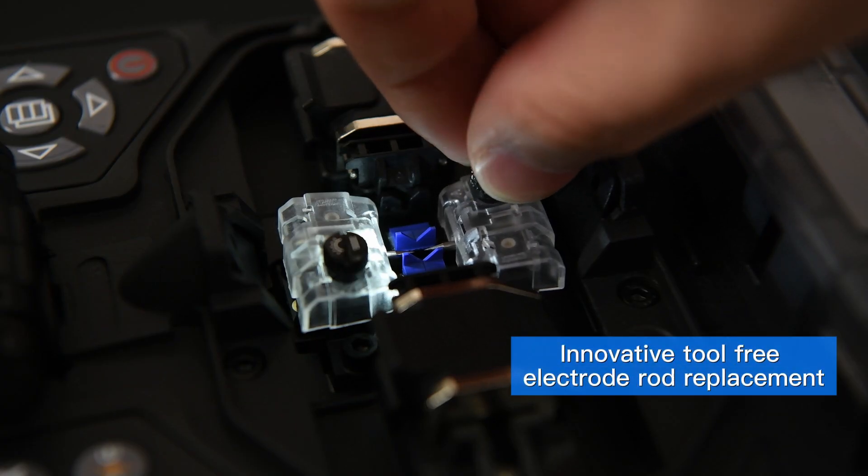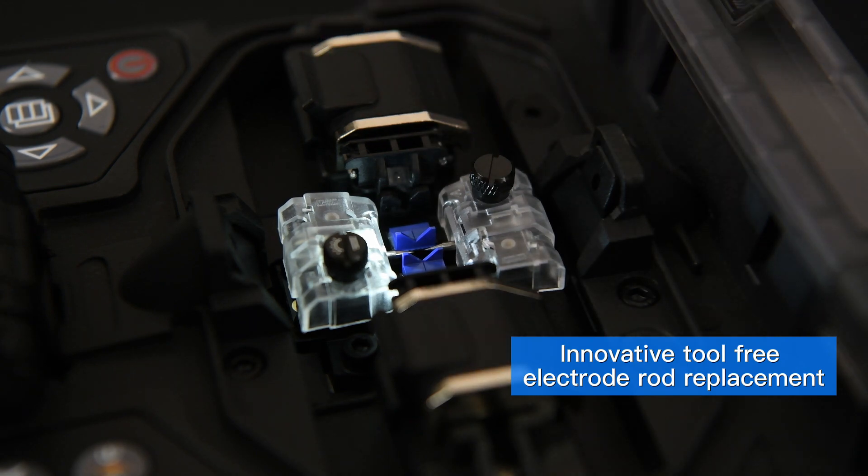Innovative tool-free electrode rod replacement — easy to replace with a light twist, convenient and fast.